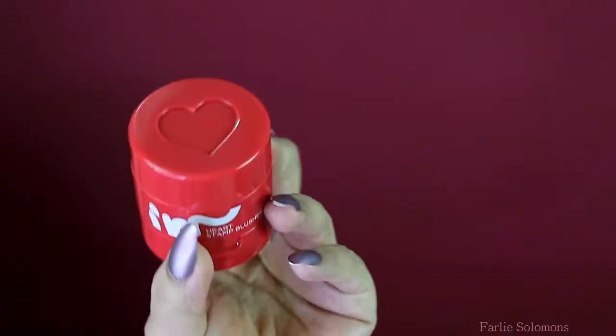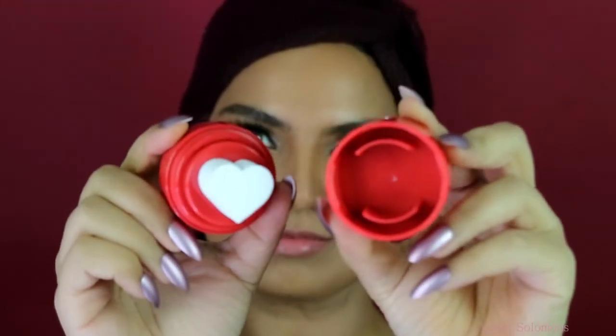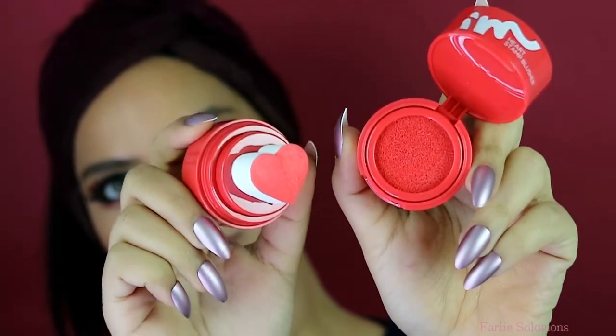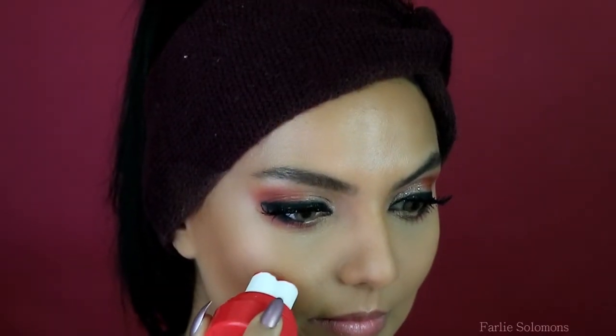I'm super excited to use this blush — it's a Korean product called I'm Meme and the shade is Beloved Red, also perfect for the Valentine's look. Look how pretty it is — heart-shaped and everything, it's perfect! Just press it into the blush and apply on the cheeks with a brush, blend it well. Super cute — if you live in Hong Kong you can pick this product from any Sasa store.